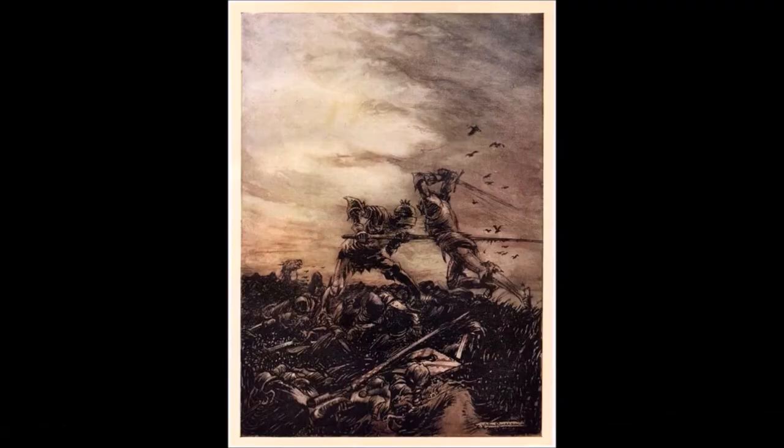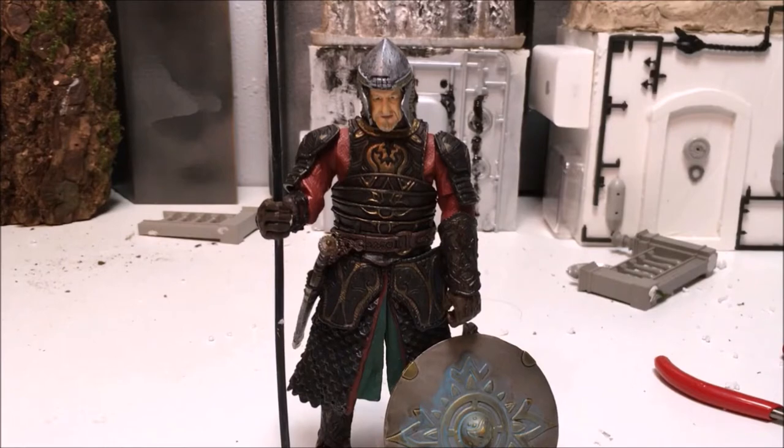For me, the appeal of Don Quixote is twofold. On the one hand, my own fascination with knight-errant stories, a genre which it parodies, made it an obvious choice. And on the other, the humor of the work is inherently suited for stop-motion animation.